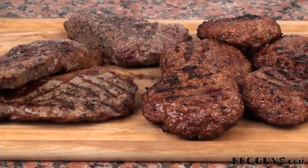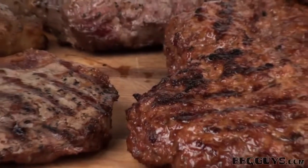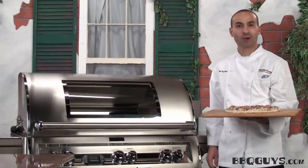Here they are. The Fire Magic Echelon has grilled some excellent looking steaks and hamburgers. Everything off the Echelon is looking incredible so far.